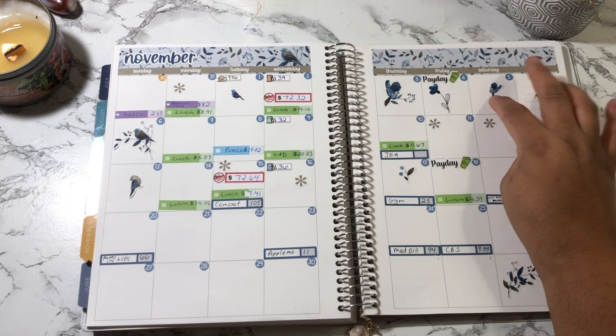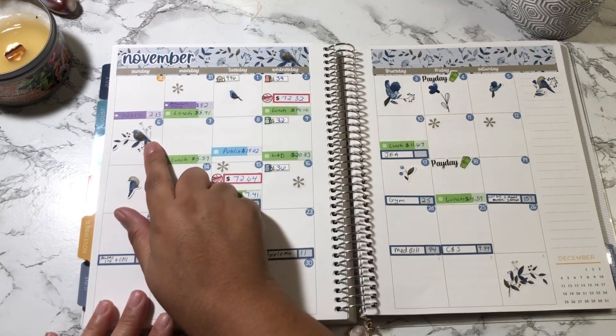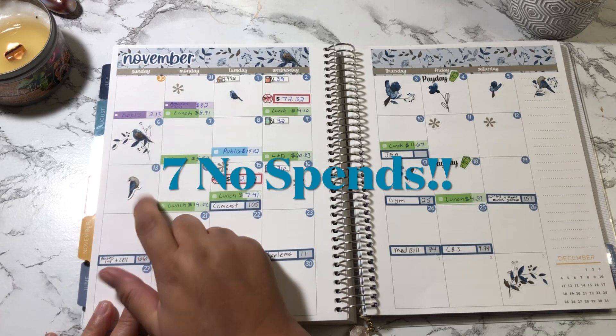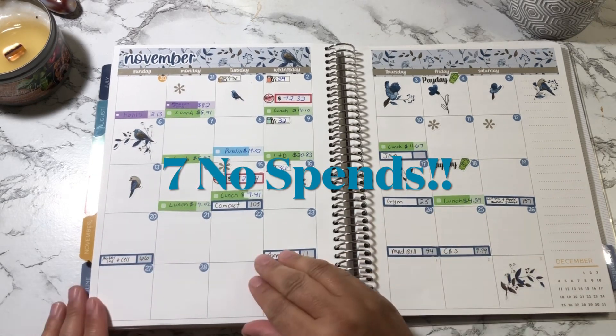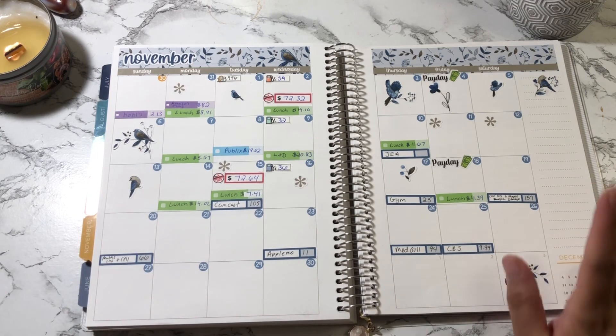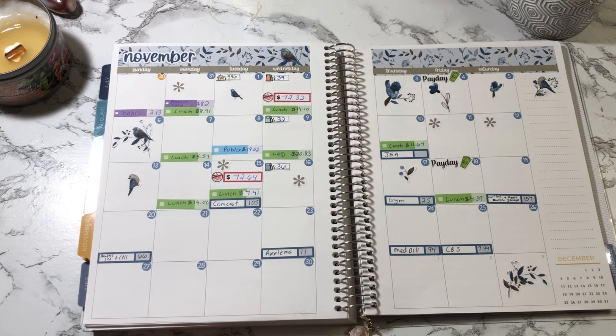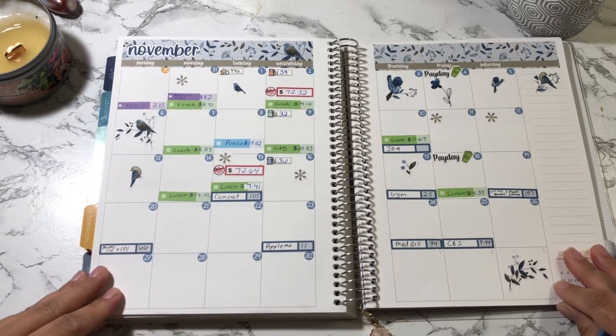I'm going to lay down my no-spend days now. I have a total of six no-spend days for this month — not bad. I have been spending a lot of money this month, but that's okay. Let's go ahead and tally this up and we're going to do both weekly check-ins. I might just fast-forward through this part.